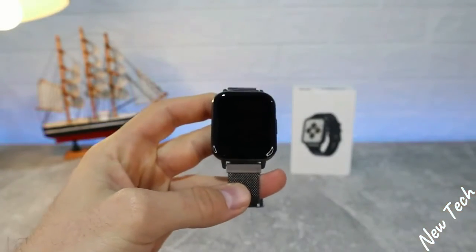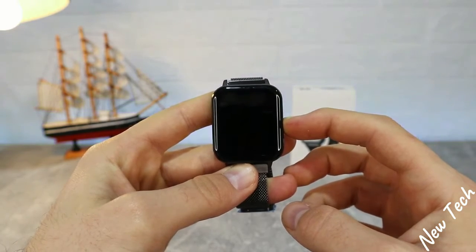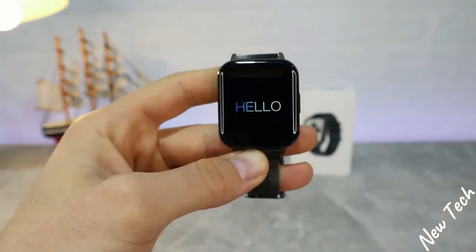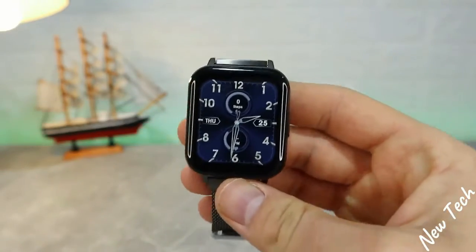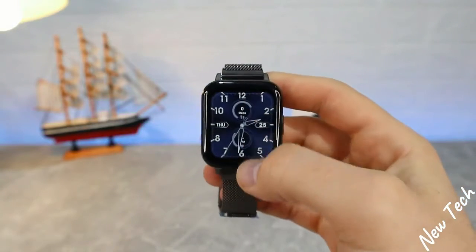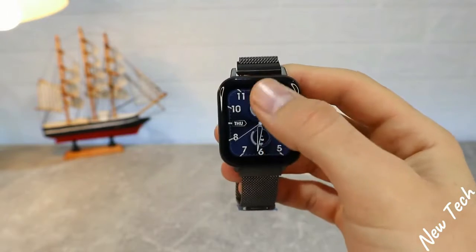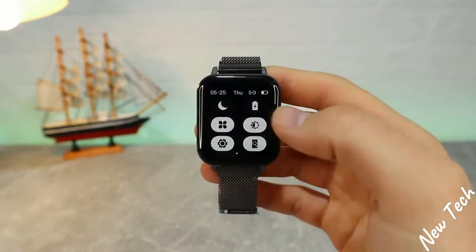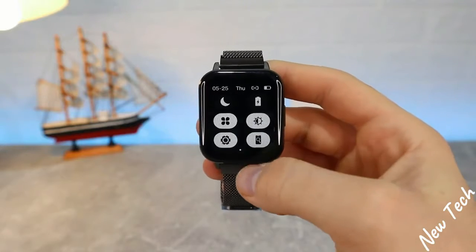We have pedometer, calories, distance, sport mode, and health caring in this watch. Press and hold the button to power it on. Now we have the first look at the DTX powered on — very good screen, very good quality, good colors, and very good response to touch. We have full brightness already, which looks pretty good.